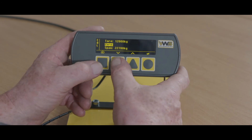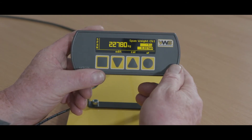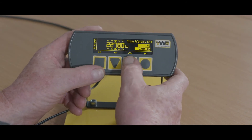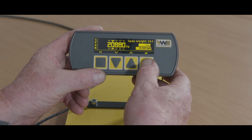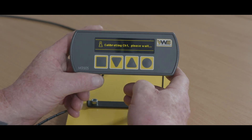Back into Span. Load the vehicle on a weighbridge. Edit the amount of load that's on the vehicle. Calibrate Span and confirm the calibration.